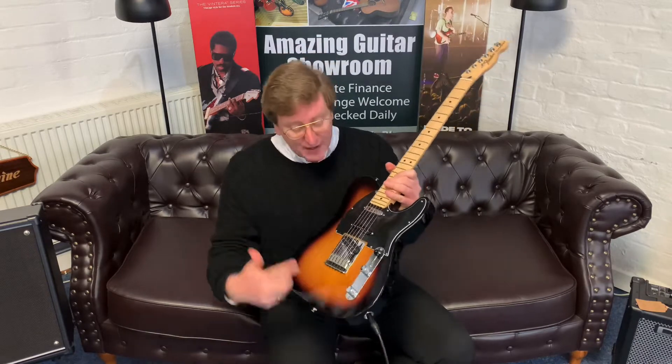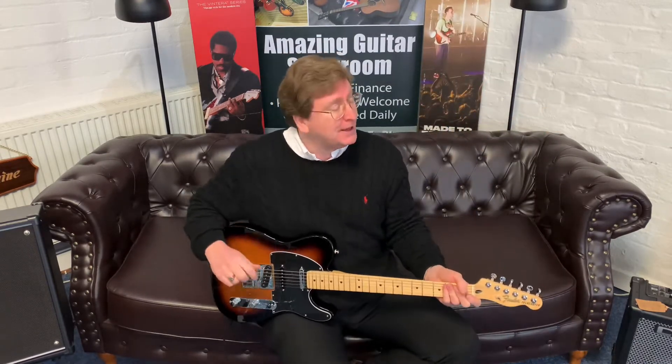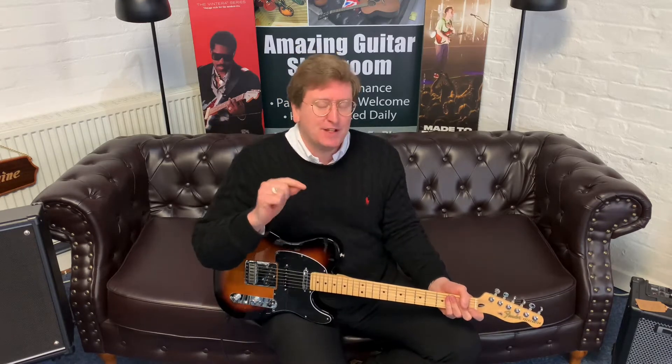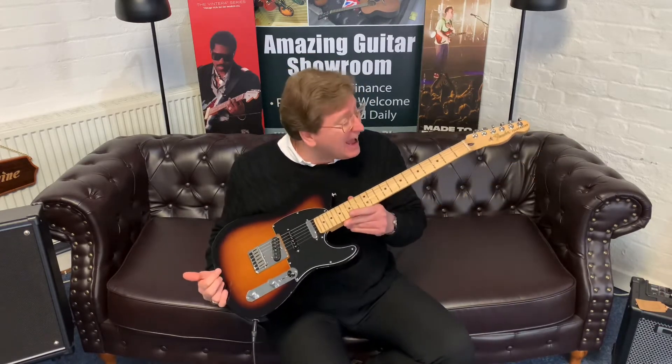It sounds amazing. I did a video for this guitar not so long ago on the Brimmers Music YouTube channel — there's a link to that in the description below, and there's also a link to this product on our website so you can click on that, go over to the website, and have a look at the pictures. It's a fantastic buy, it really is. Because it is brand new, it comes with a two year guarantee, and we'll post it anywhere in the UK mainland.